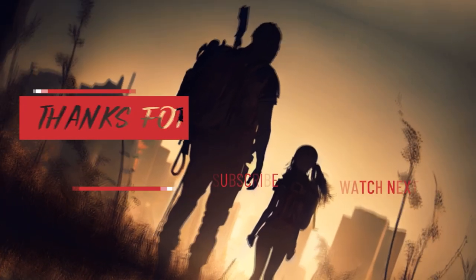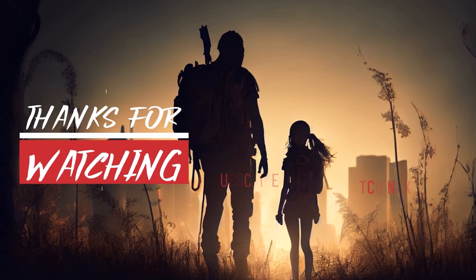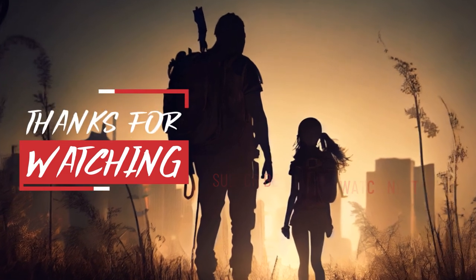That is all for today's video. Thanks for watching. If you enjoyed this episode, be sure to hit the like button and leave a comment to let me know what you think. Please subscribe to the channel to be notified when new content is available, and check out the links shown here for more gameplay. Take care.